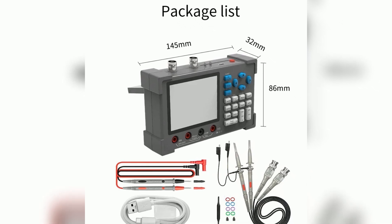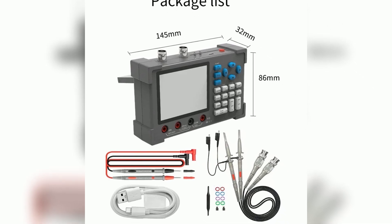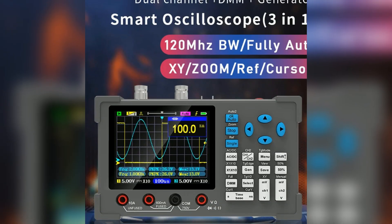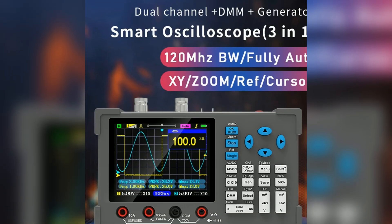The MiTurk DSO3D12 3.2-inch Desktop Digital Oscilloscope is an impressive multifunctional device. It integrates a digital oscilloscope, multimeter, and signal generator seamlessly.